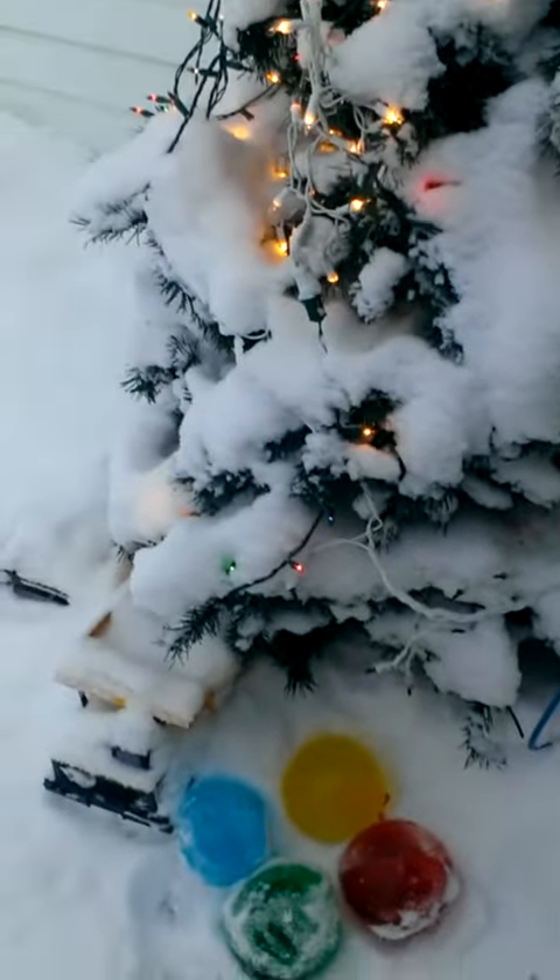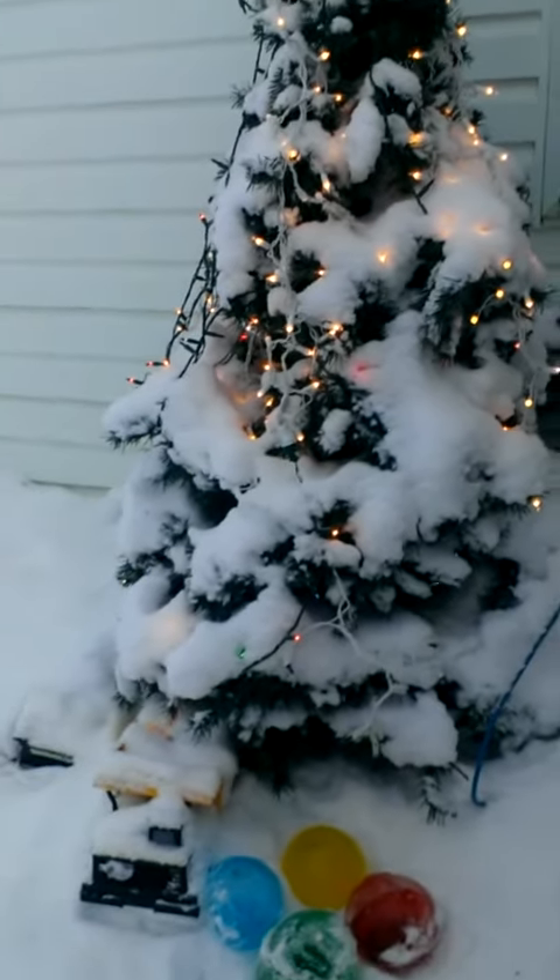It'd be nice to do a lot more because it looks nice with the Christmas tree. Take a picture.